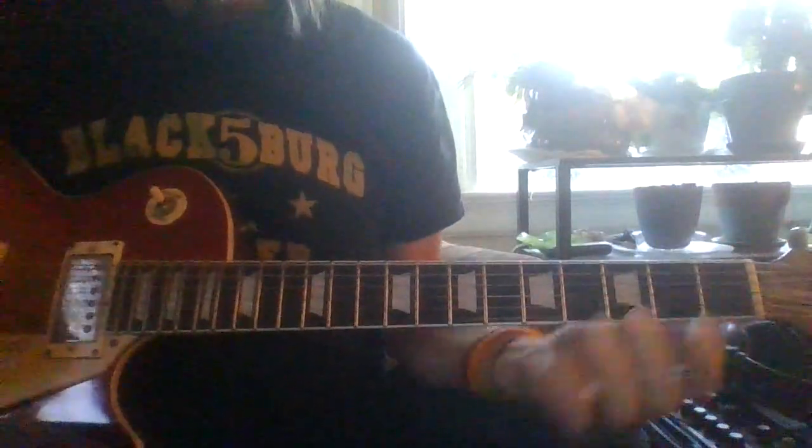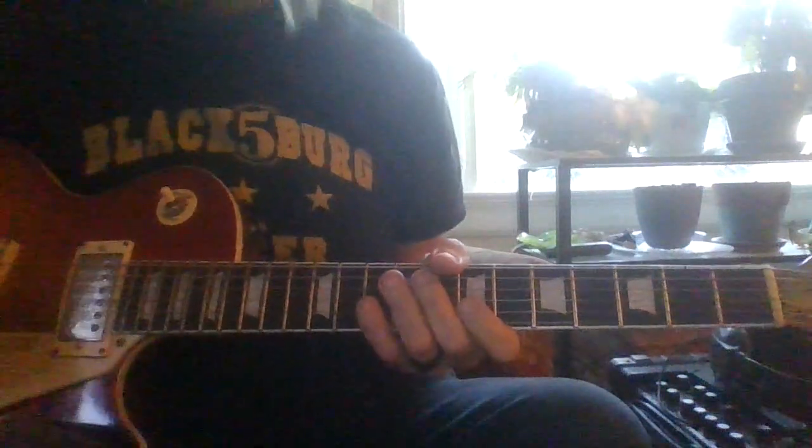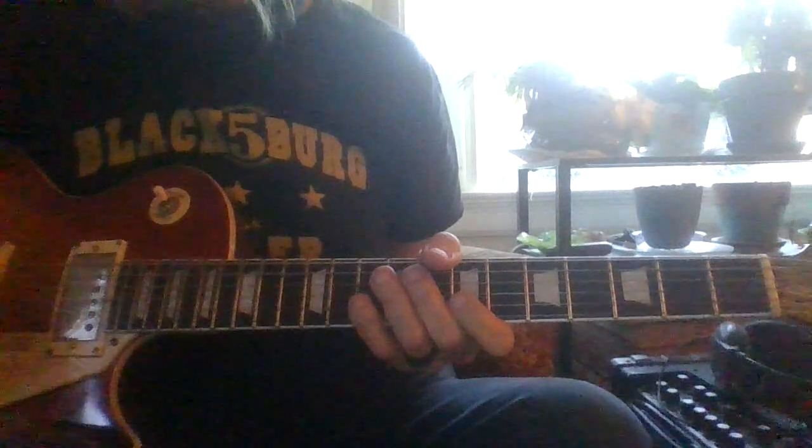You'll notice that on my strums, I basically put an accent on the fourth beat of each six-bar measure.